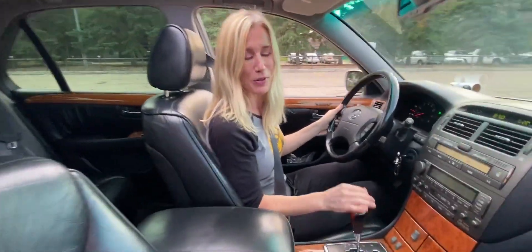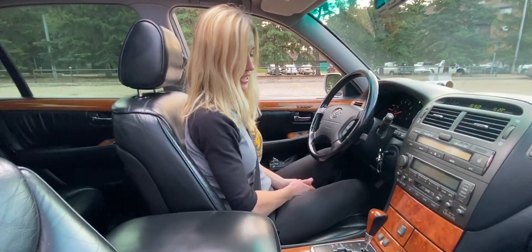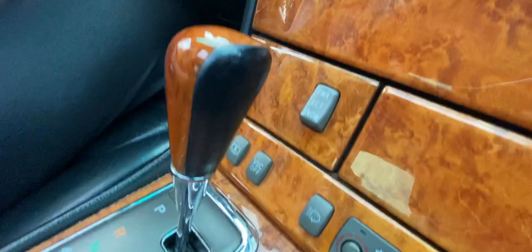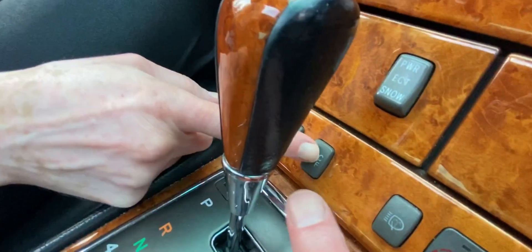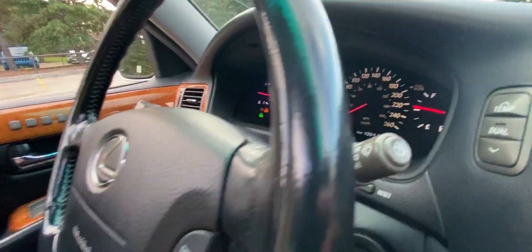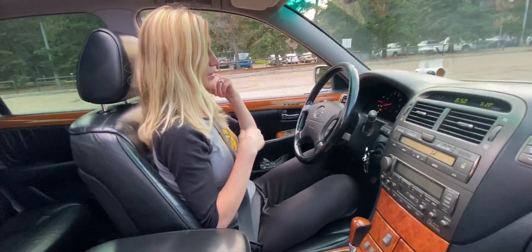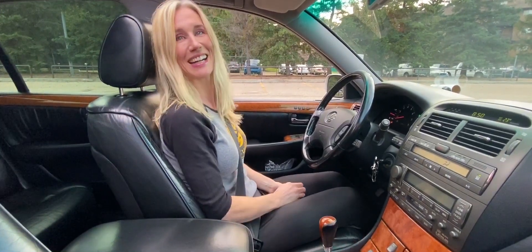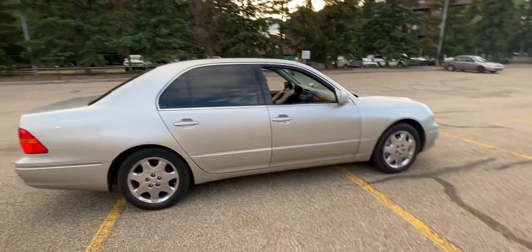I've never done it before. All right, put it in drive — it's in drive. I probably put it in park. Let's see now. Put that switch into power. All right, and then see where it says VSC off — yeah, right there. Press VSC off. Now you're going to try: left foot on the brake, right foot on the accelerator, and you definitely want to have it in drive. See if that works.